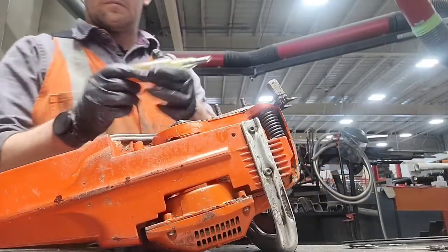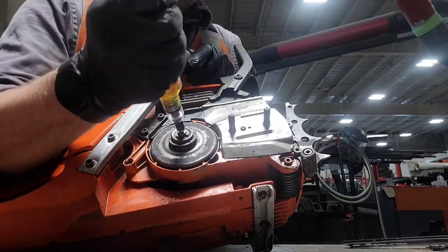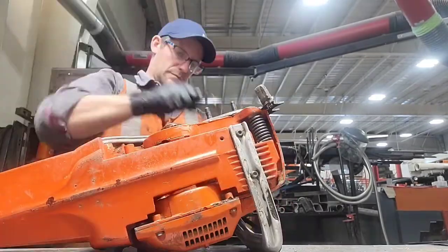Now I'm going to grease the needle bearing that the clutch and drive sprocket spin on with my grease pen. It acts like a syringe to push grease down underneath the bearing.